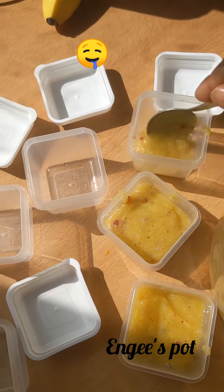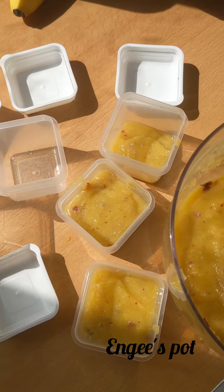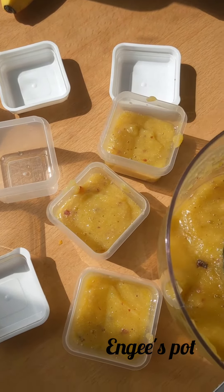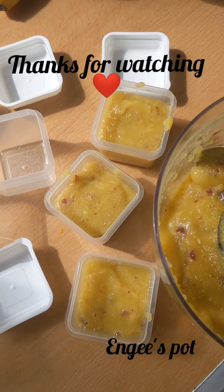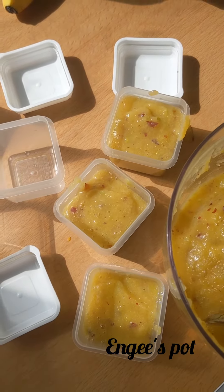It's quite delicious by the way! You can use it as a meal on its own, or you can mix it into the cereal so that you have a bit of fruit while giving your cereal, pap, or custard — depending on what you usually use as your baby's main meal. Thank you guys for watching, I hope you enjoyed it. See you soon, bye!